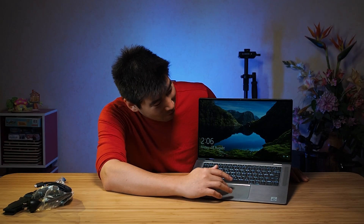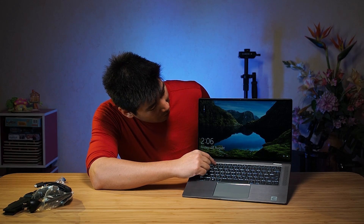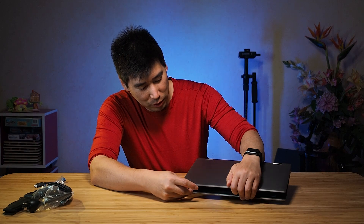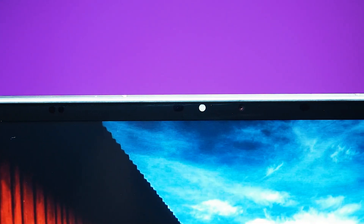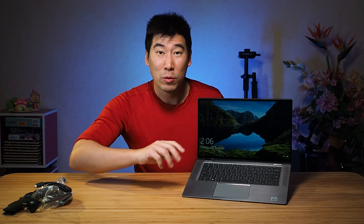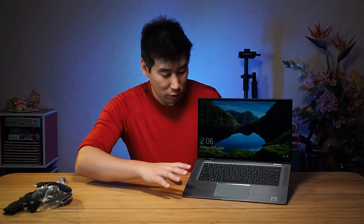It's probably set to a US time, so I'll have to correct that. It's got an IR camera on top for the webcam, and it does sensor you — it will automatically log you in, just like Windows Hello does, but it's a little smarter than that. When you walk away, it automatically goes to sleep or locks the computer for you. So it's got this really impressive AI built into it.